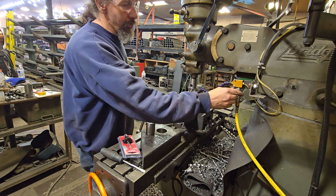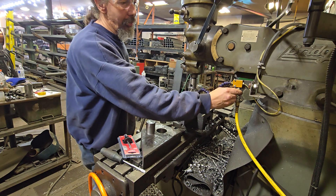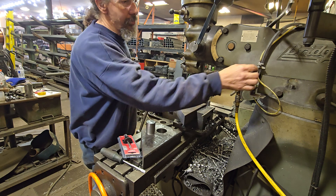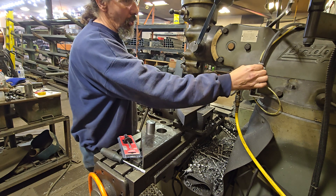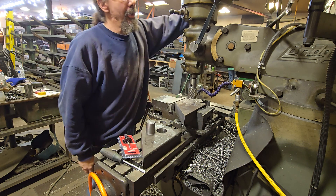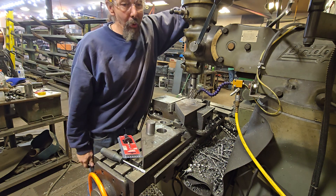I'll just show you how well this works — it'll probably be a 10 to 12 minute video. I think some people will be interested in how well these cutters work and why somebody would pay $200, $250, even $400 for one. You'll see real quick why.